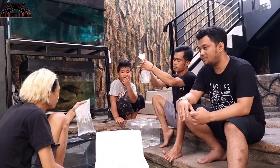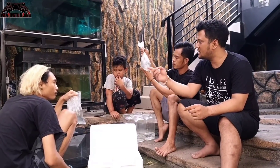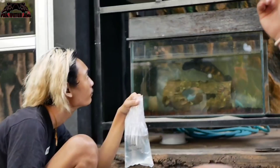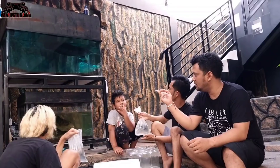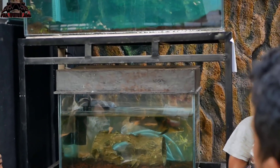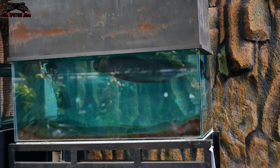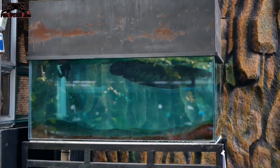Bluporka ini kalau nggak salah dari Vietnam. Ini tuh cana yang cakep banget teman-teman. Bluporka ini adalah species dari ikan gabus yang emang dia nggak bisa terlalu besar, beda sama marulius — ada red sampit di bawah, yang di atas itu ada green maru.